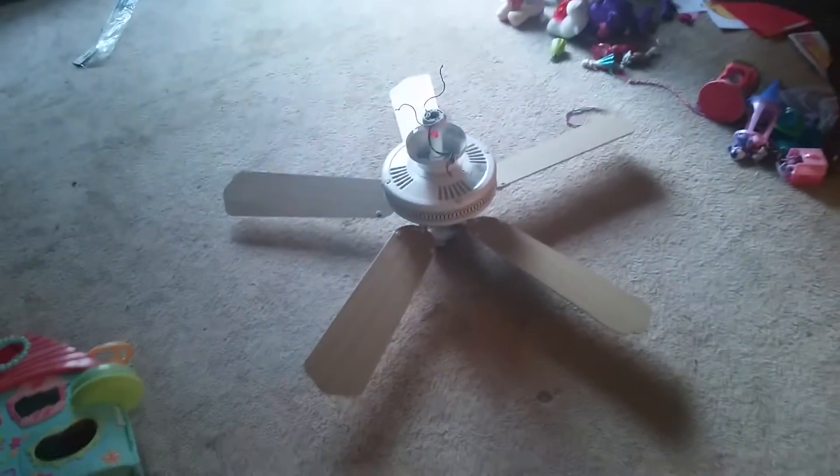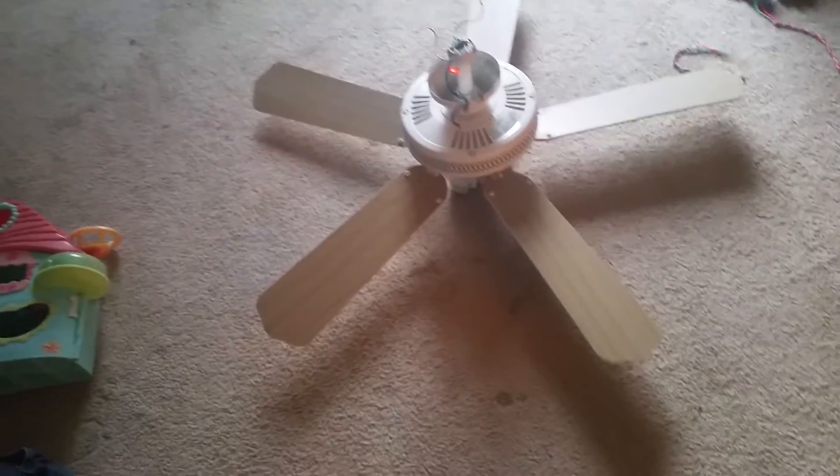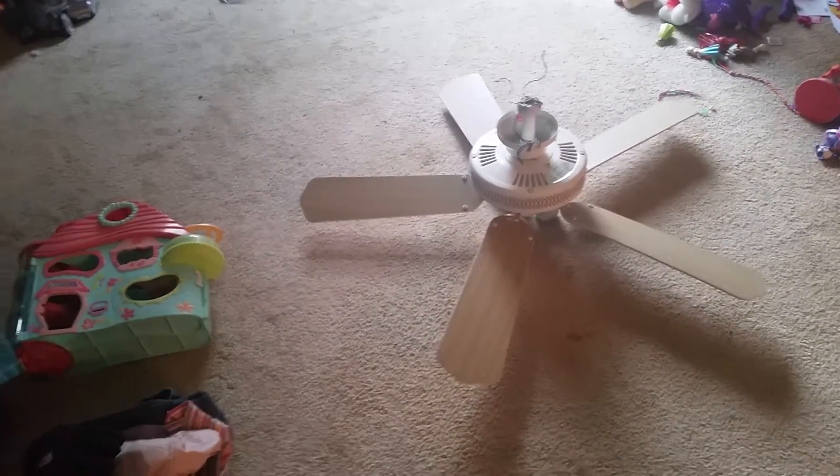Thank God I don't have to do any threading in this. This replaced the Hampton Bay Landmark. For a Hampton Bay, it's actually not that bad — if you guys come across one of these, I'd recommend getting it if it's cheap enough, because for Hampton Bay they're actually really good fans.